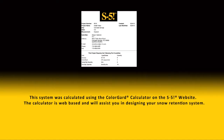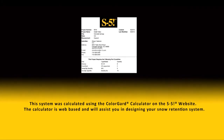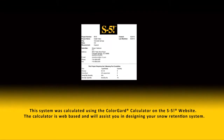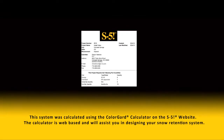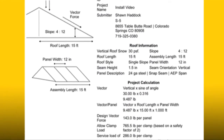And a screw gun. This system was calculated using the Color Guard calculator on the S5 website. The calculator is web-based and will assist you in designing your snow retention system, telling you what products are needed and the quantities.